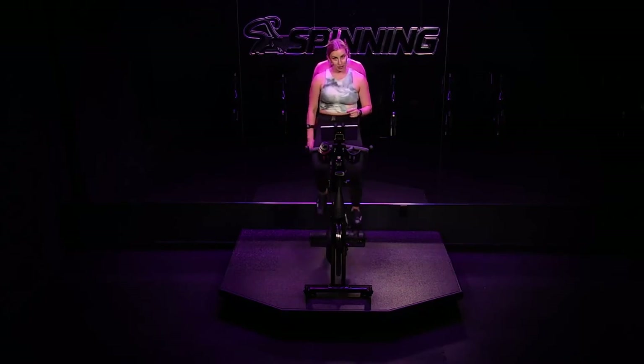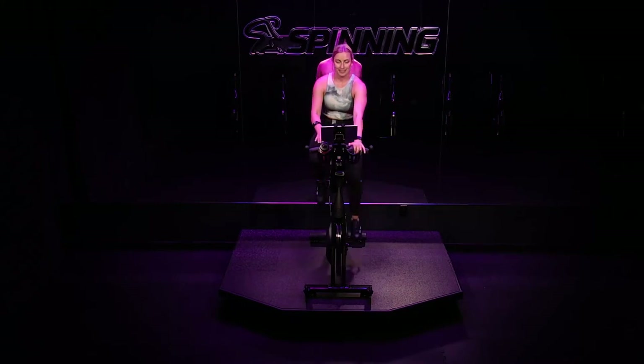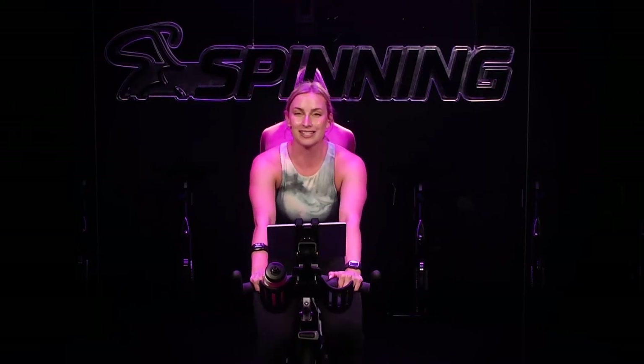The real challenge comes when we come back down into the saddle — it's heavy and it's hard. We want you to keep your RPM up. We're not going to drop when we hit the saddle. I know you can do this. I'm not even worried, and neither should you. Enjoy these last few moments of your flat road, easy recovery zone one.